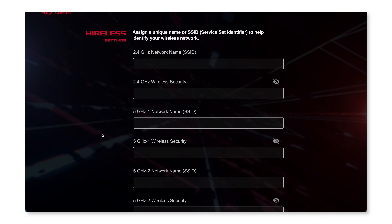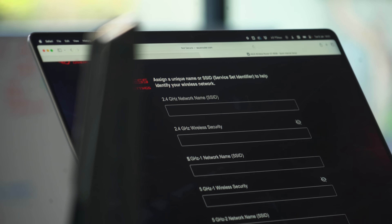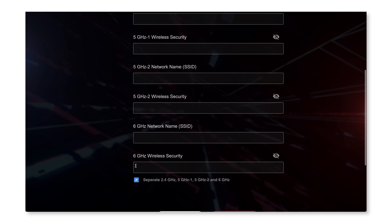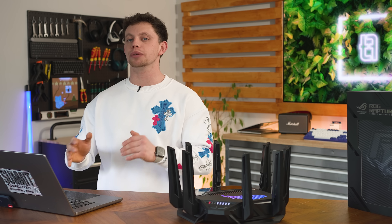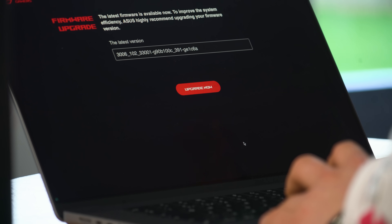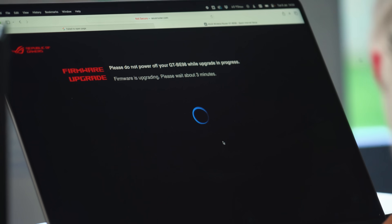Now we get to create our wireless networks. As you can see, we have 2.4GHz, 5GHz 1, 5GHz 2, and 6GHz. I would recommend having a separate name for all of these networks so you know what you're connecting to. And then — love it — upgrade to the latest version. Very good, ASUS. With that out of the way, the firmware update is complete.